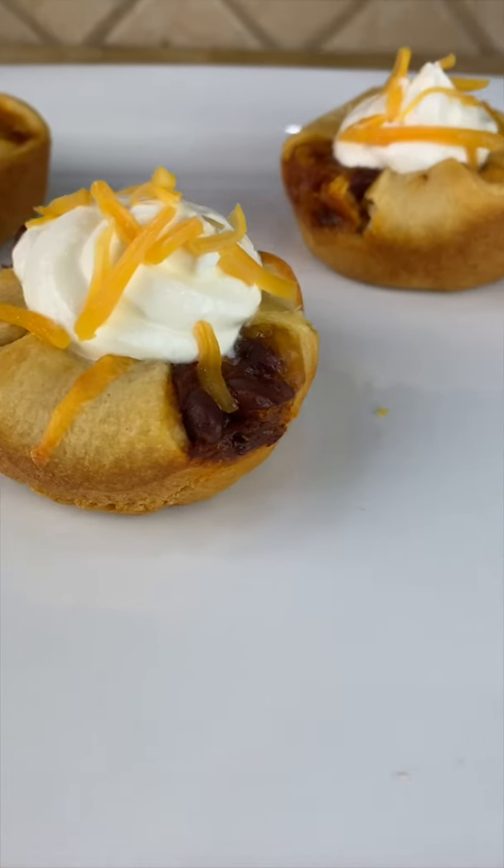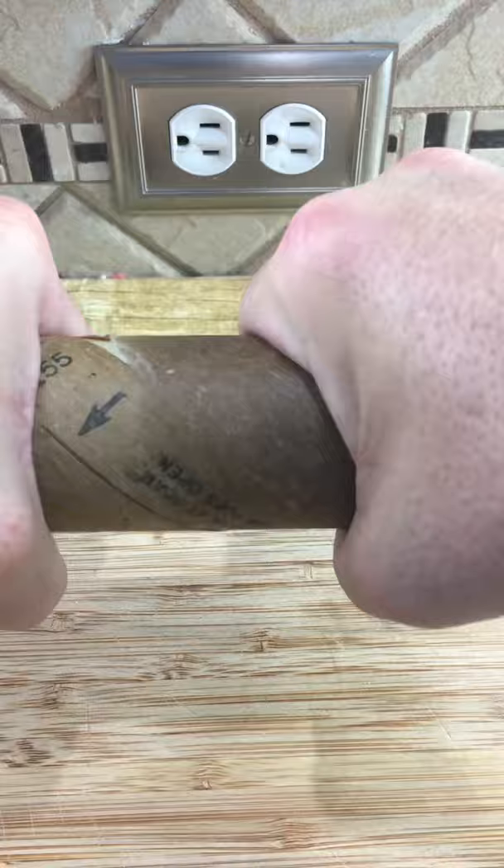Today we're making these chili cheese muffins. Start with a package of crescent rolls. Open your container, roll out the dough, and cut into two inch squares.